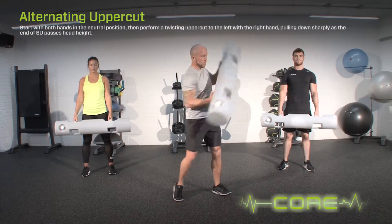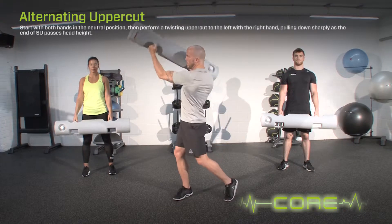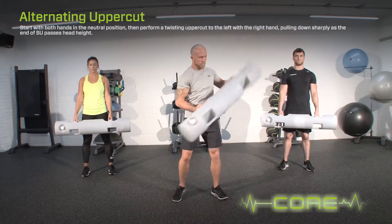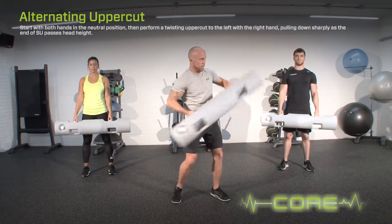Start with both hands in the neutral position, then perform a twisting uppercut to the left with the right hand, pulling down sharply as the end of the surge passes head height. Whilst performing the exercise, pull and push together and rotate the torso.